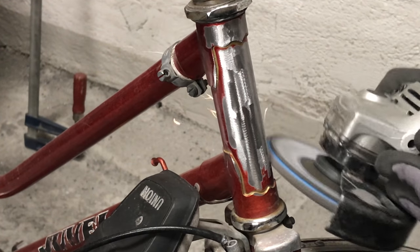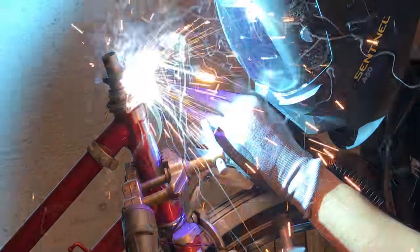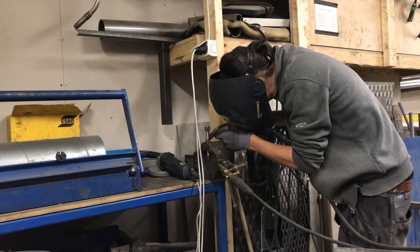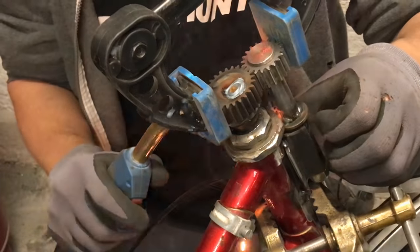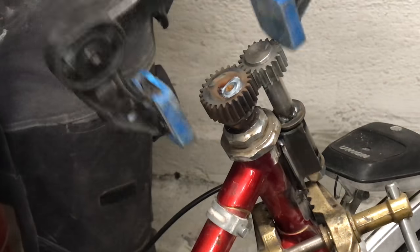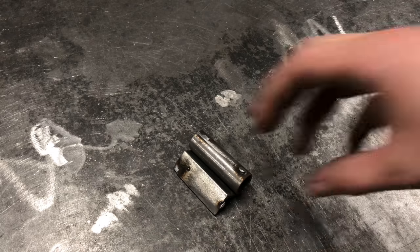After grinding some of the old paint off, I welded everything together. Unfortunately, being too sloppy when making this meant that the gears had way too much play, so I had to cut everything off again and start over.